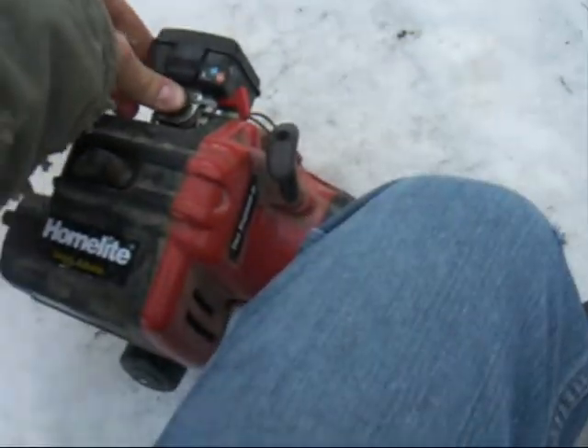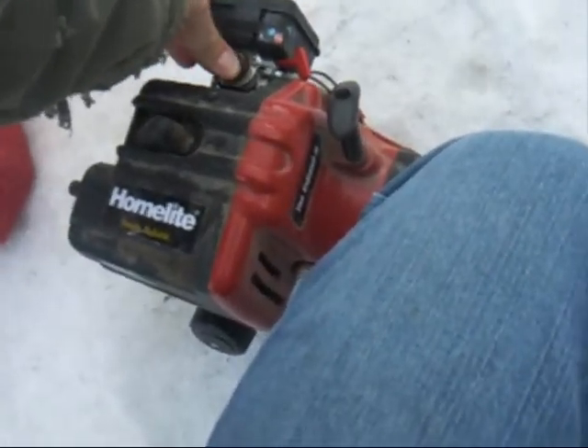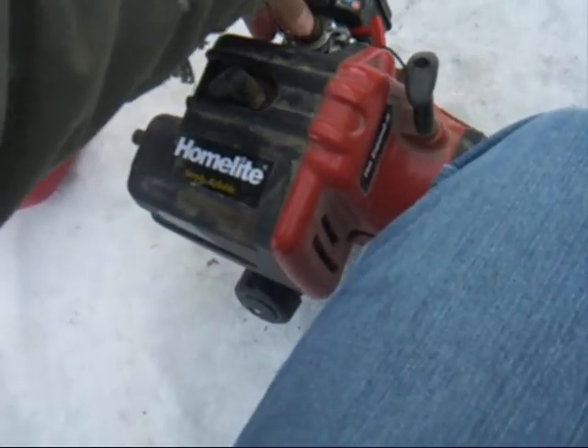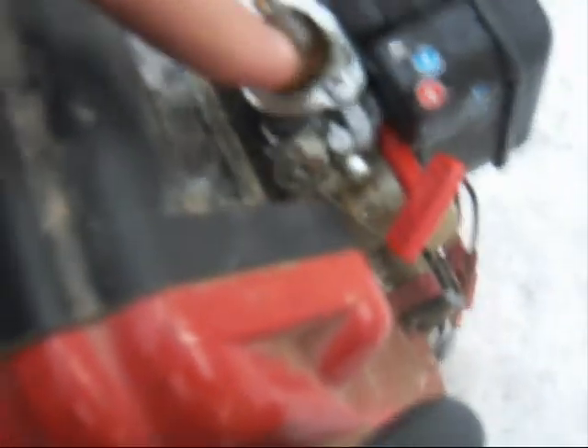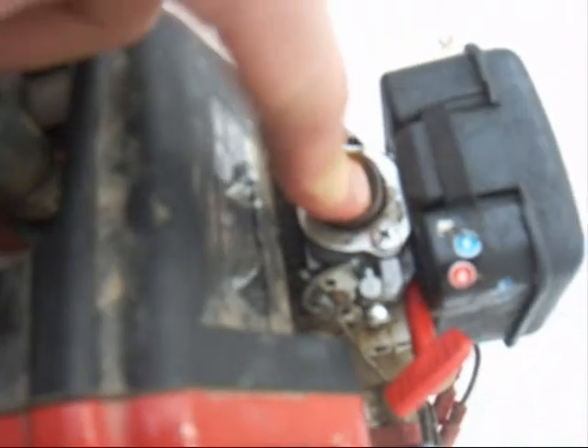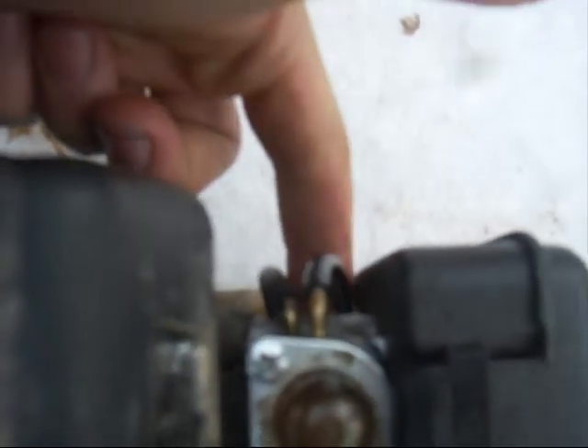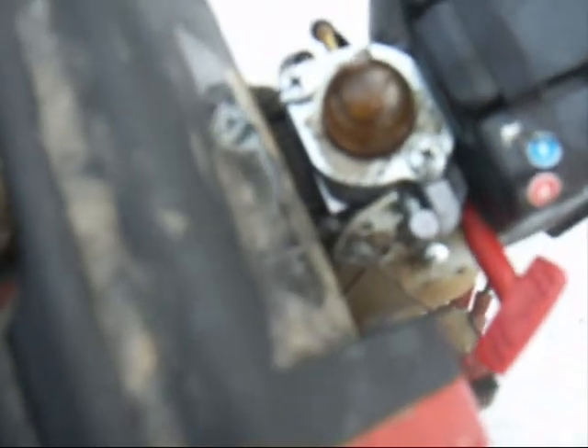Everything's working great. Primer up one more time. Here's a myth I'm going to bust: two-cycle primer bulbs, when you push them, don't work like you think they do. They don't squirt gas into the block like four-cycles do. All it does is bring the fuel in and squirt it back out — it just purges the carburetor of air, which in turn helps it start.